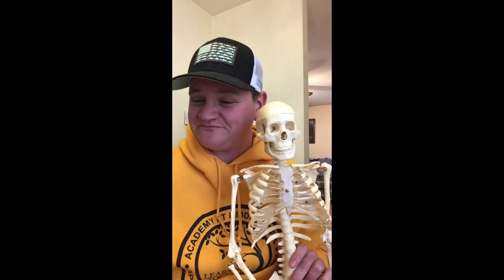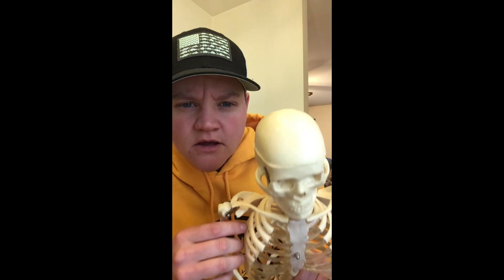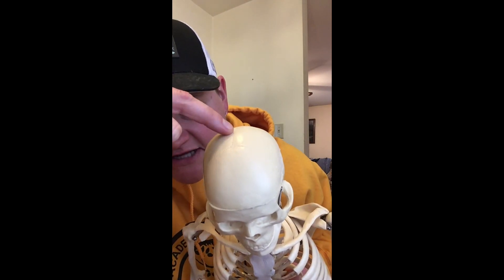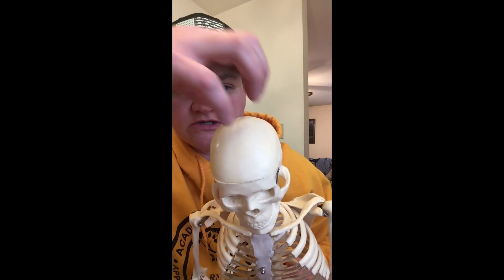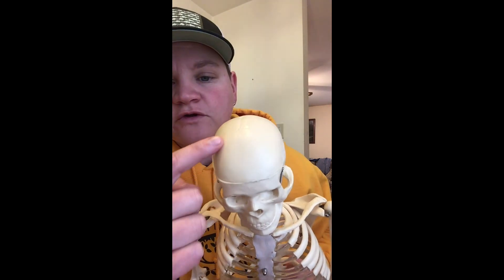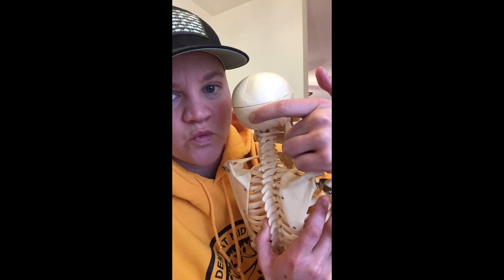If you said the frontal, then you are correct. Now, see these lines right here? These are sutures — that's where all the bones in your skull meet and come together. So your frontal ends right here. And then the two big ones on top, this one and this one — those are your parietal. And then on the back, right here, is our occipital.